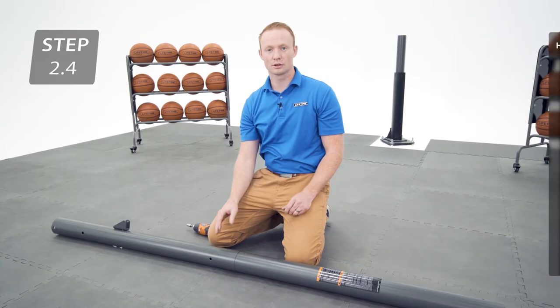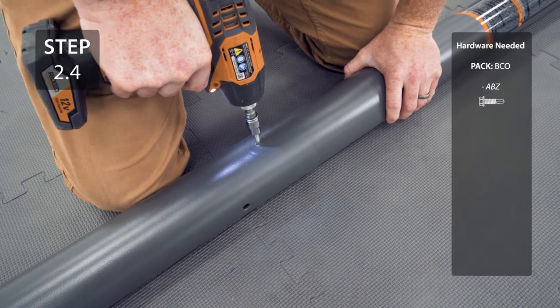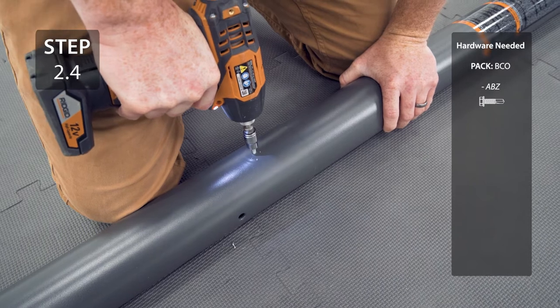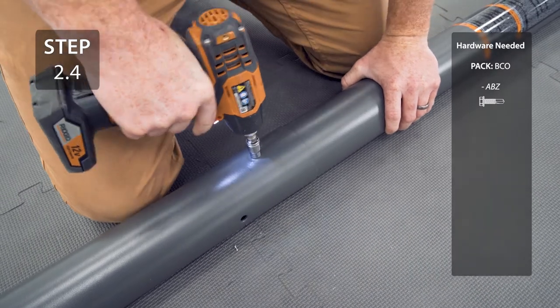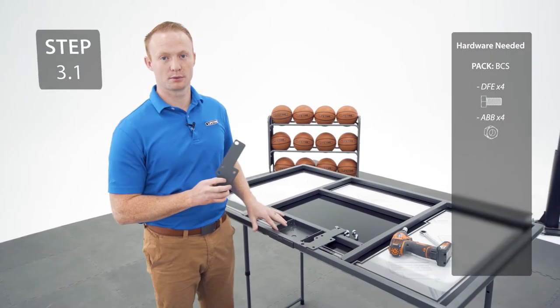Now, secure the poles together with the hardware. The screw is designed to go through the metal in the underlying pole. Now, attach the backboard brackets to the backboard with the hardware.